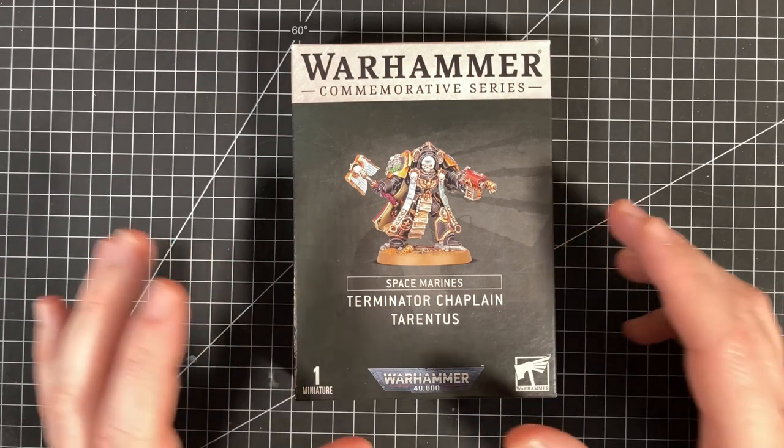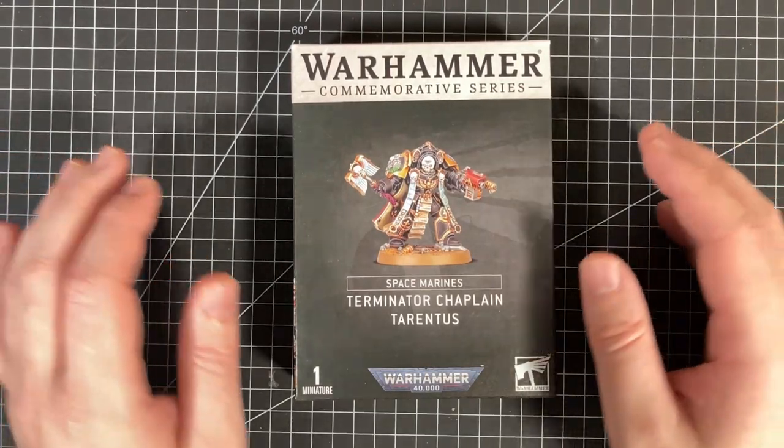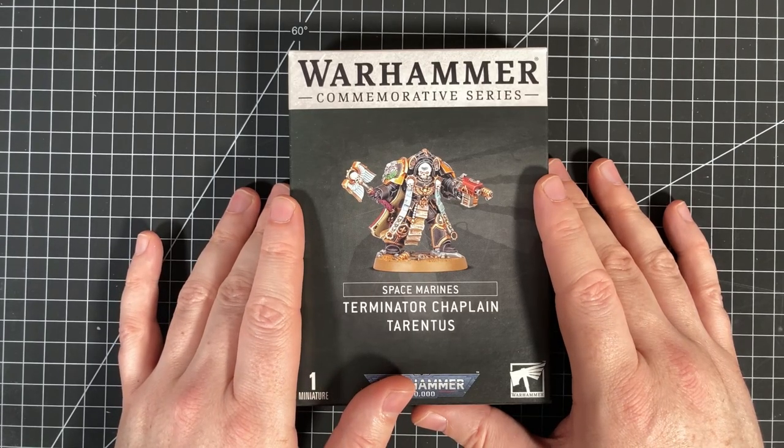Hello and welcome to Winter Disco Tabletop Gaming, where we are unboxing the Terminator Chaplain Tarantus. This is the special edition, limited edition, available for like a week for Warhammer Day, which was a couple of days ago now.